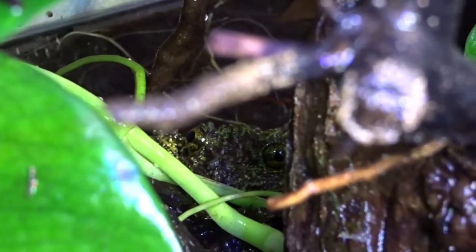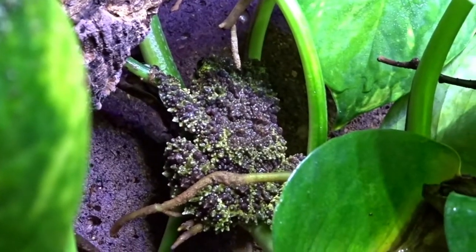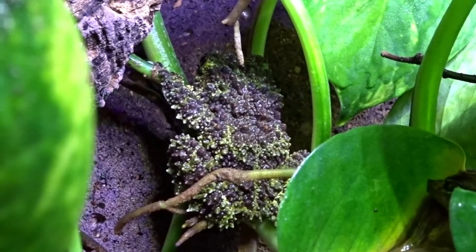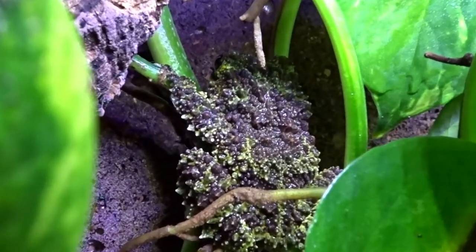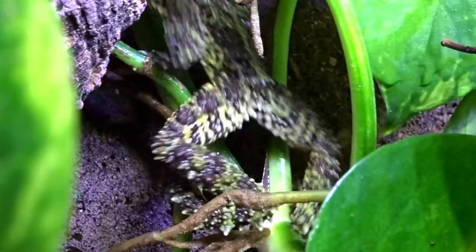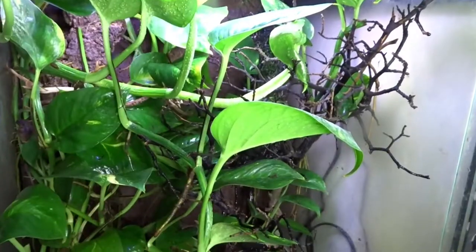They are a semi-aquatic frog, but during the day they spend most of their time in the water. Mossy frogs are a relatively large frog, with females reaching three and a half inches in length while males only reach about two and a half to three inches. With these frogs being so large, an 18 by 18 by 24 front-opening tank is recommended.